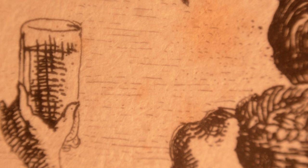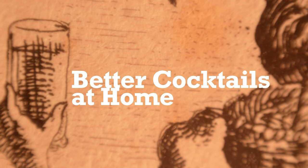If you're interested in soda fountains, this is the book for you. I'm Brian Johnson, and in this episode of Better Cocktails at Home, we're reviewing Fix the Pumps by Darcy O'Neill.